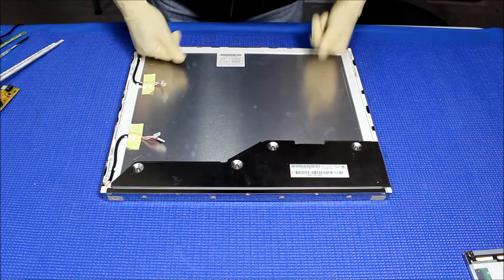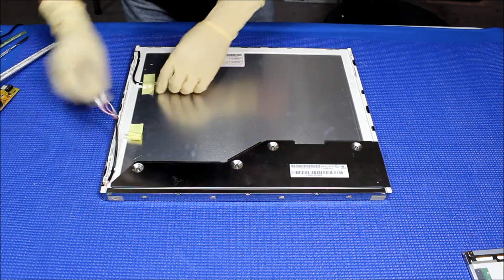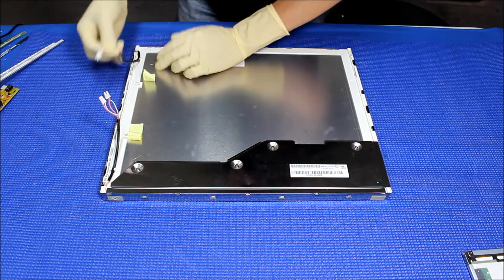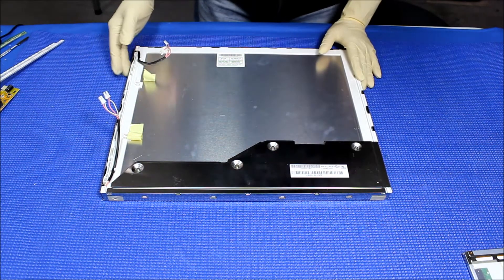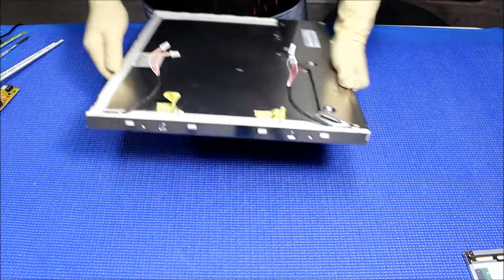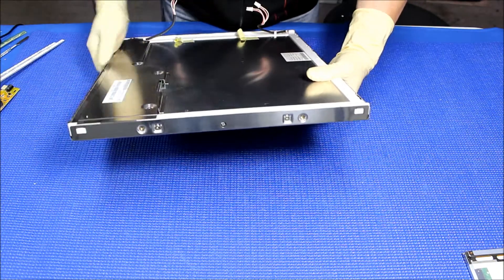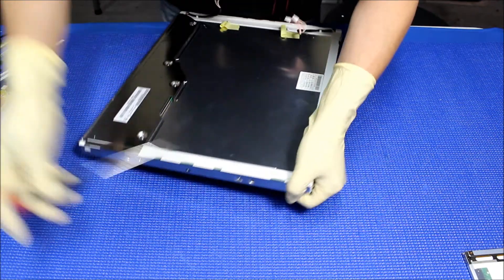In order to upgrade the LED, this one's a little bit rough because we have to disassemble down to the liquid glass. First thing, we need to remove the four screws on the side — one, two, three, four. So we had to remove these four screws.